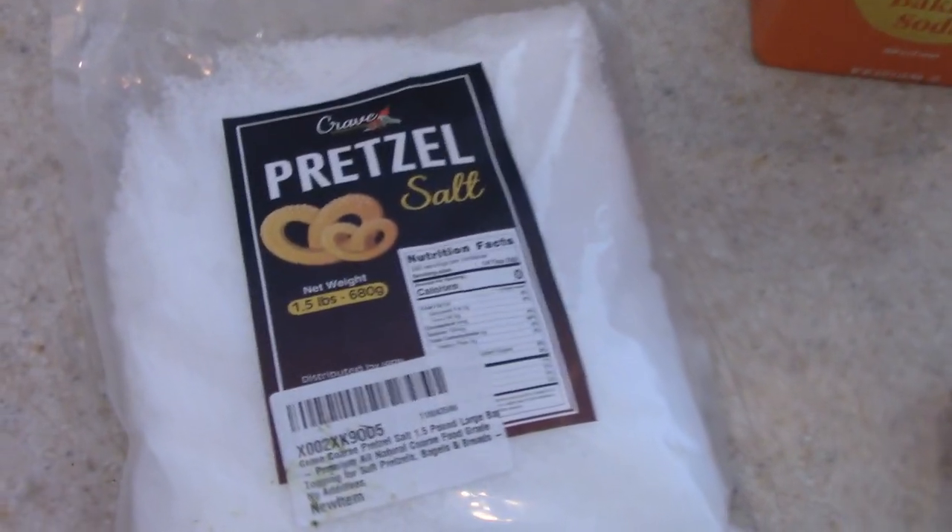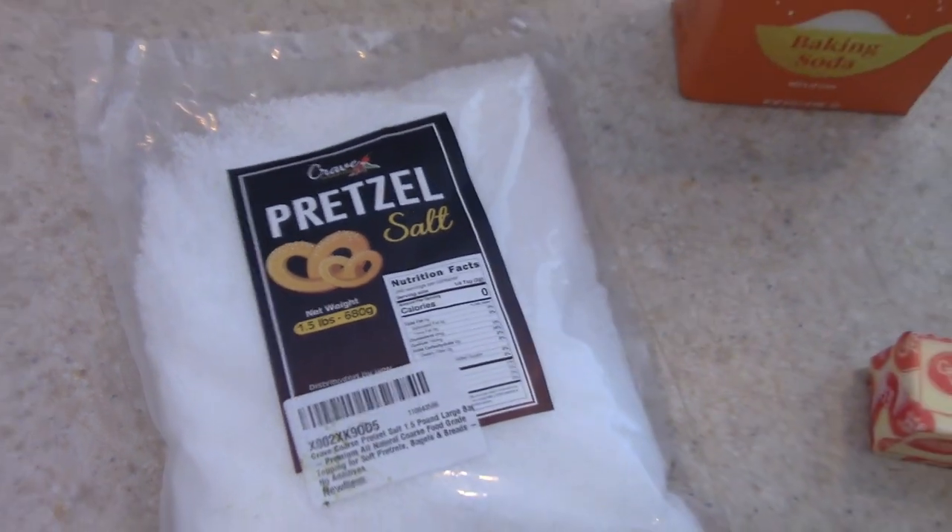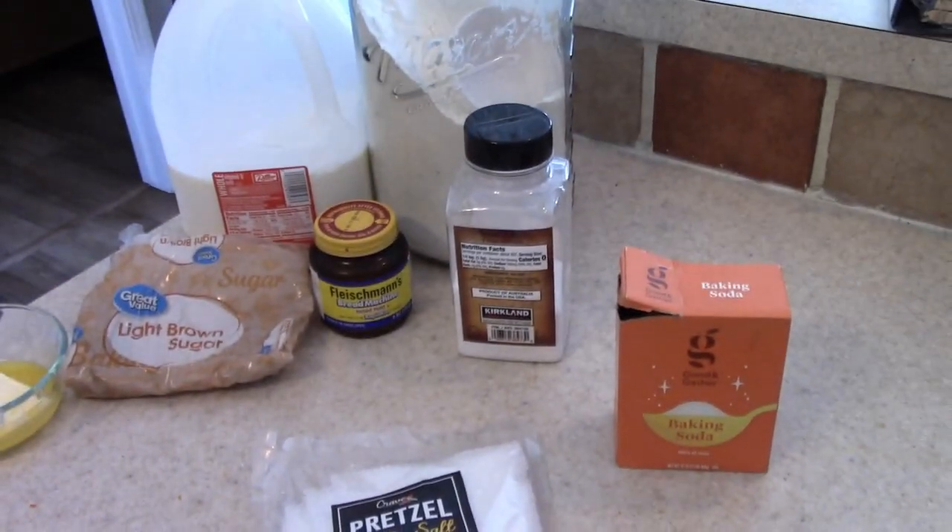You can use just pour salt, but I found this pretzel salt on Amazon — my mom actually ordered it for me, so thank you mom. If you're interested in that, I can link it in the description box for you.